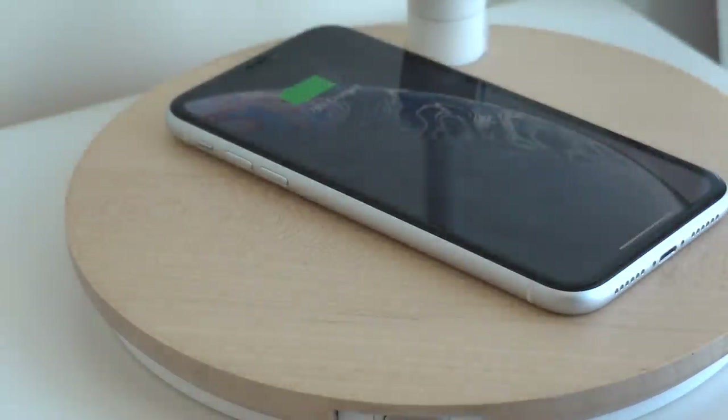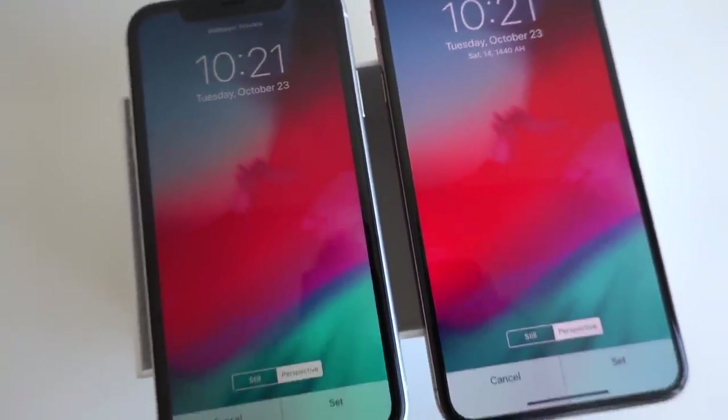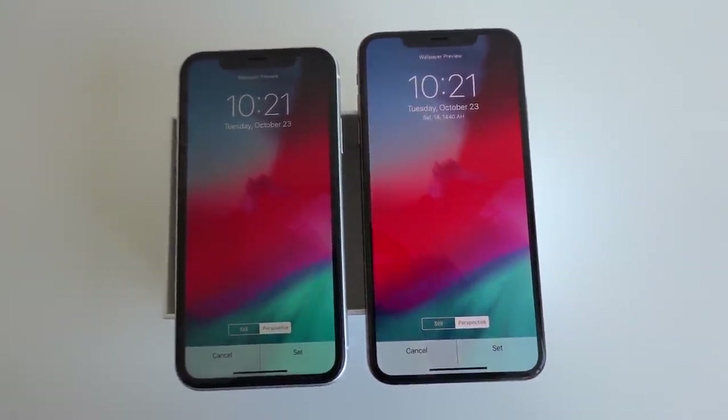A base model iPhone XS is going to be in this part of the world around about 4,000 dirhams. The base model iPhone XR is around about 3,100 dirhams — that's just over a 1,000 dirham difference, which equates to a couple of hundred dollars in other parts of the world. Therefore, the price proposition of the iPhone XR is seriously good.